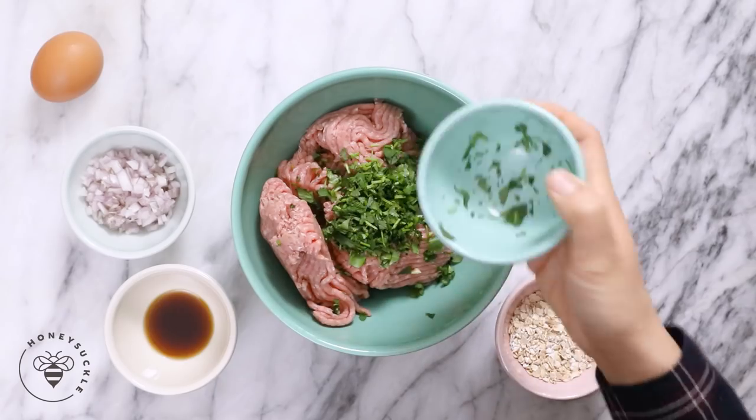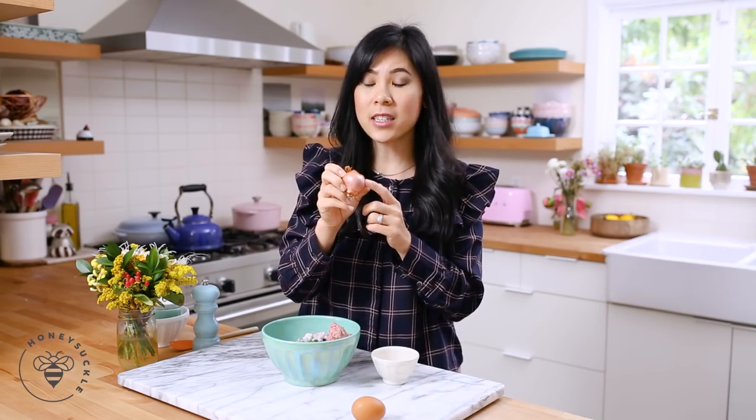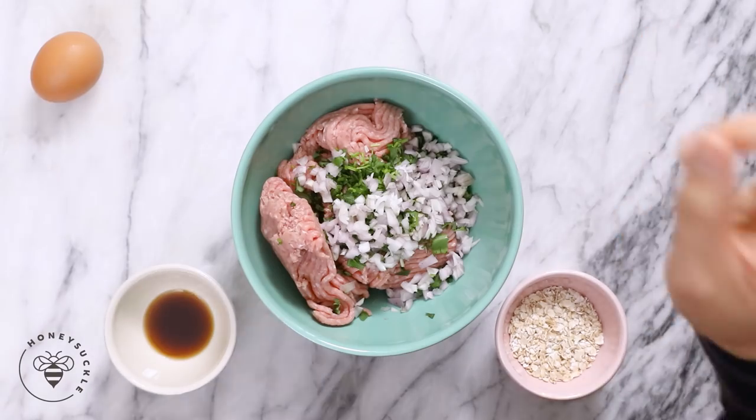I know people either love or hate cilantro — which team are you on? A quarter cup of minced shallots. Shallots are a cross between a red onion and a garlic, and they're typically used in a lot of Vietnamese cooking. If you don't have shallots you can totally just sub for a red onion. I like using shallots because the oniony flavor is a lot more mild. I always have them on hand since I'm always cooking Vietnamese food.